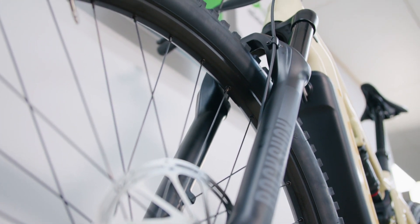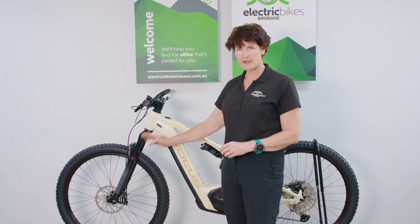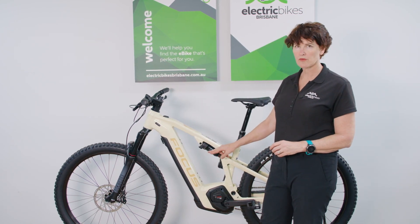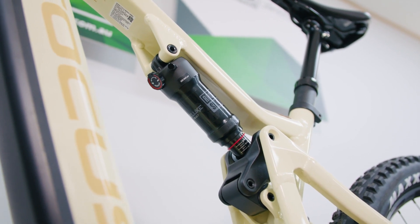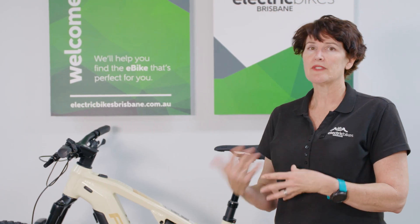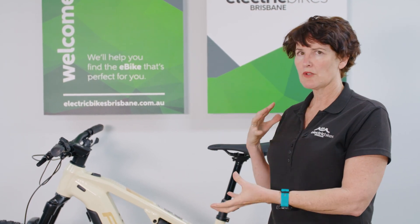You'll notice the big 130mm front air shocks, which offer good tunability. On the 6.8, these are RockShox forks paired with a RockShox rear shock. If you opt for the 6.9 version, you move up to Fox suspension.